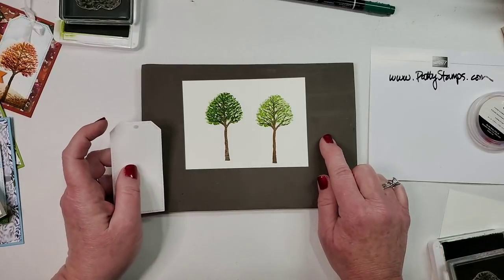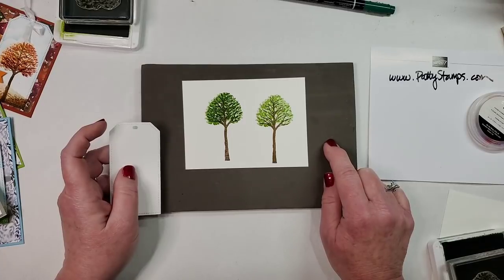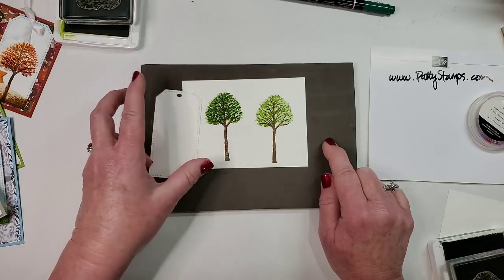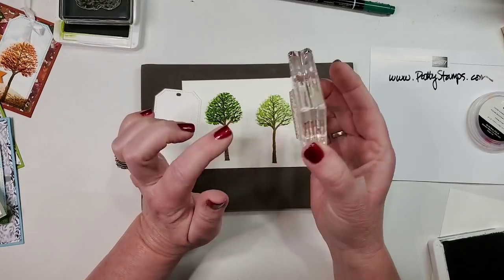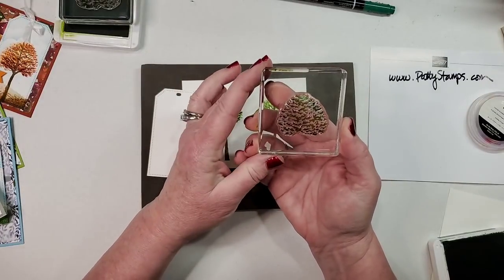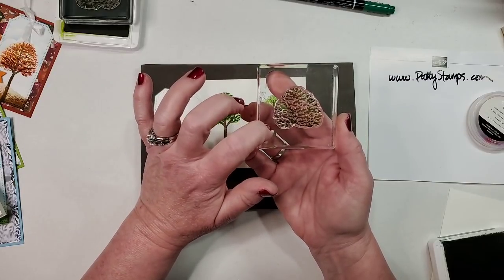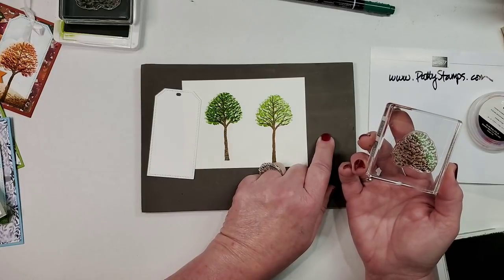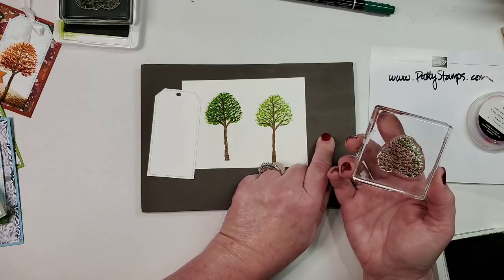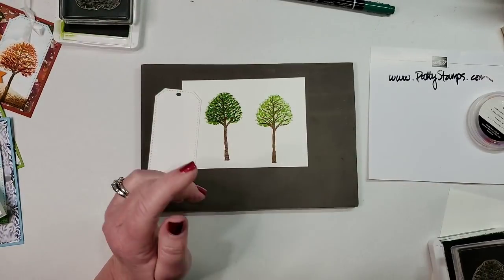You might be wondering about this mat — this is our Stamp and Pierce Mat. The reason I like to use it, and it's recommended for photopolymer stamps, is because there is no extra layer of foam under a photopolymer stamp. All you have is the photopolymer on the hard block, so this mat provides that cushion that you're missing compared to using a red rubber stamp.